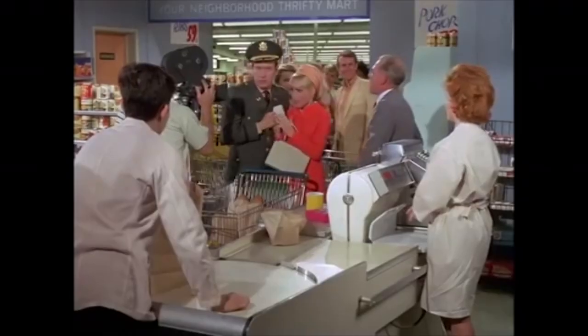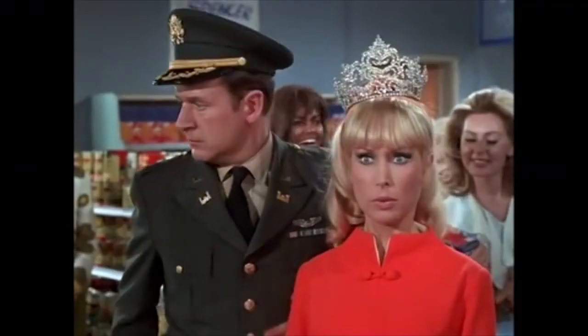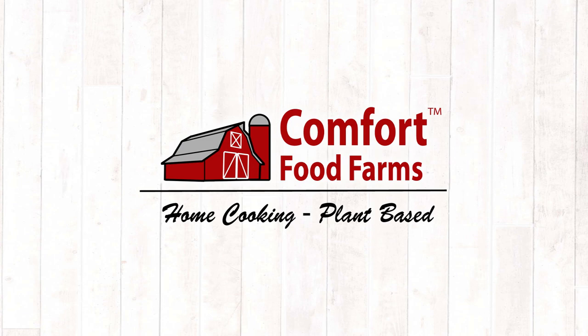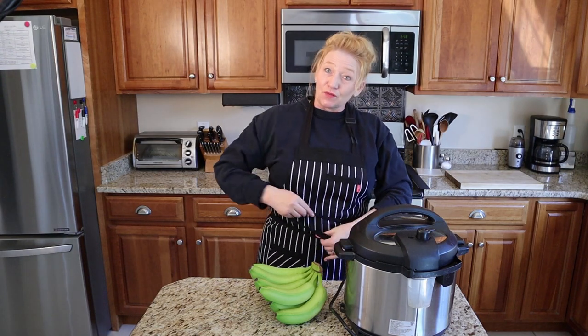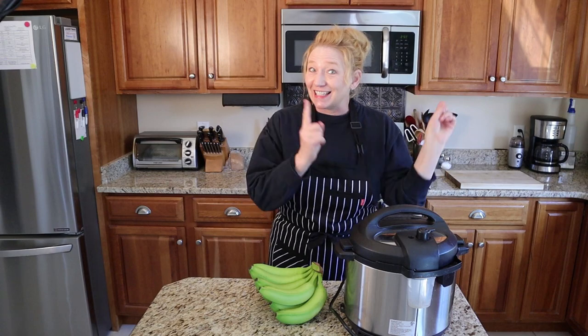Ladies and gentlemen, may I present the queen of the supermarket. Welcome back to Comfort Food Farms, the plant-based home cooking channel. If this is the first time we're meeting, I'm Kari Greger. Hey, how you doing? I'm glad you've joined us. Let's get into it.